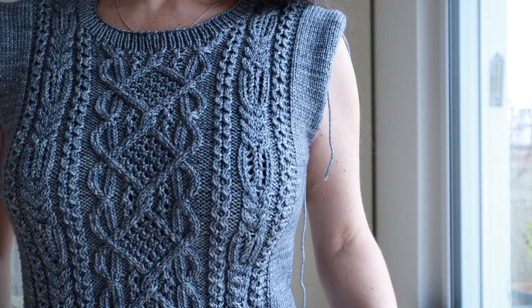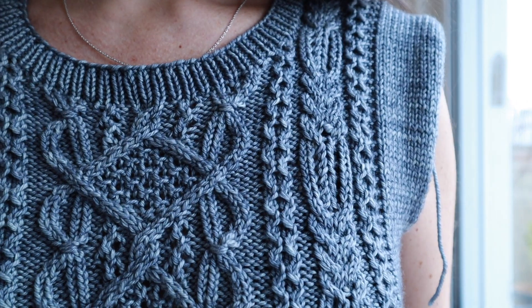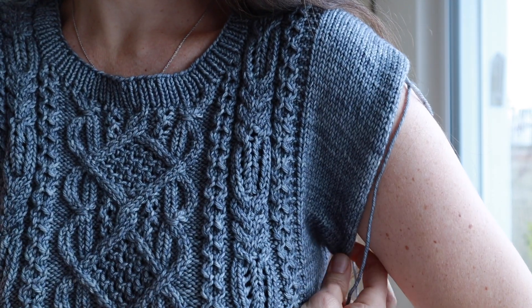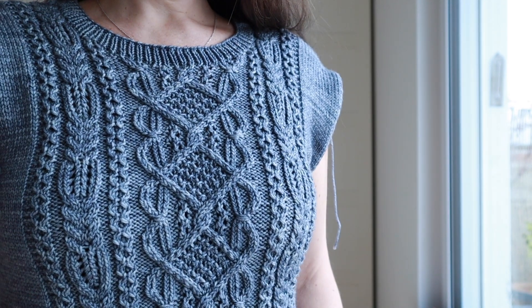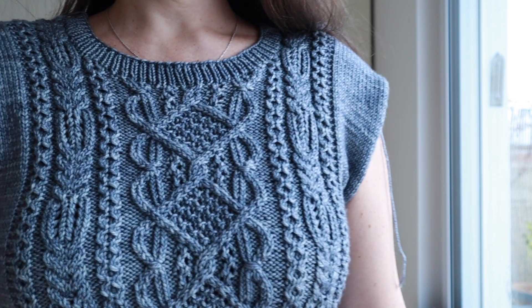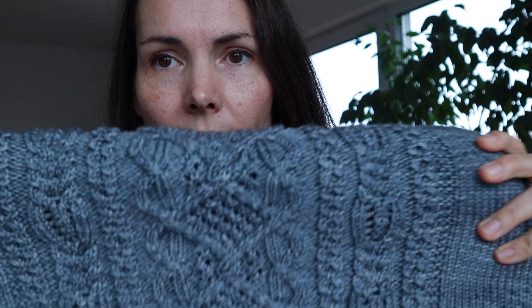I chose a bit of a wider size than I normally would — the fourth size she offers, probably a large or a little bigger. The idea was that since I'm using a superwash yarn, it would have a tendency to grow with blocking, especially if I encourage it. Also, the cables are always very stretchy, so you can figure out the shaping of your garment in the end. This is a drop sleeve garment.